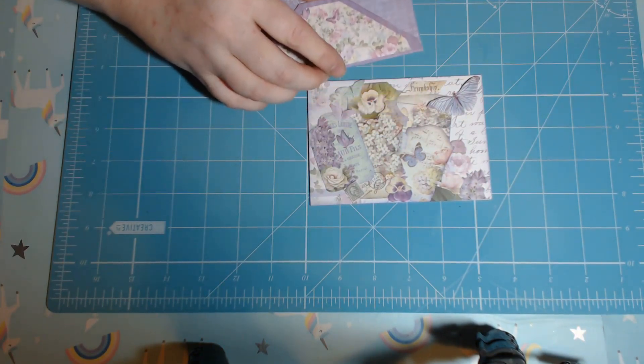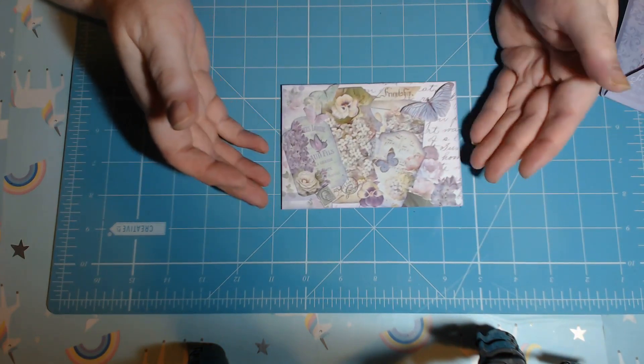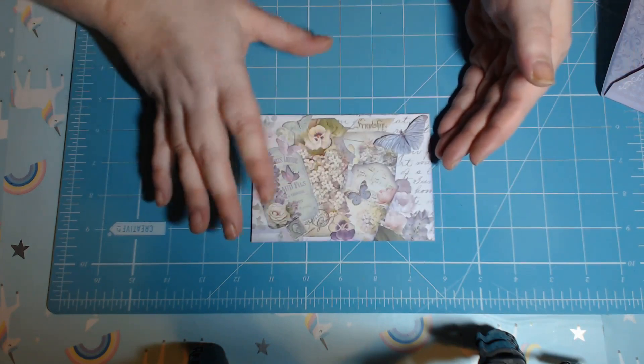So what I thought was, because the person who is getting this is a card maker, I would make her a card. I could be considered a card maker — I don't make cards very often — but what I wanted to do was a sort of layered collage, but keep it relatively flat.